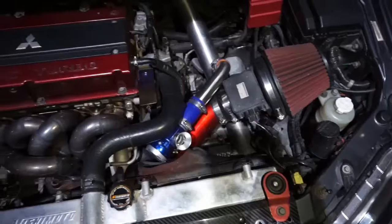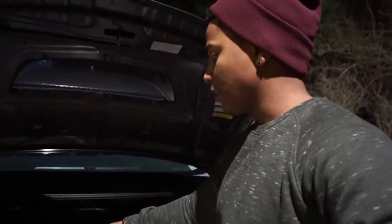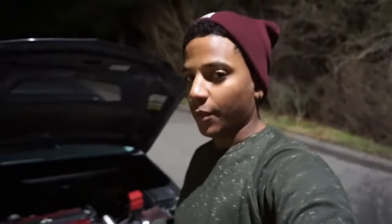From there, more ETS intercooler piping, the GFB blow-off valve, stock power-body ported intake manifold. The block is stock with 272 cams in it. That comes out into the MAP tubular exhaust manifold — I believe either one-and-a-half or one-and-a-quarter inch runners — into the MAP Performance O2 housing. Then I have the HKS downpipe and the HKS three-inch exhaust all the way through, and it still has the cat in it, so it's not a straight pipe.